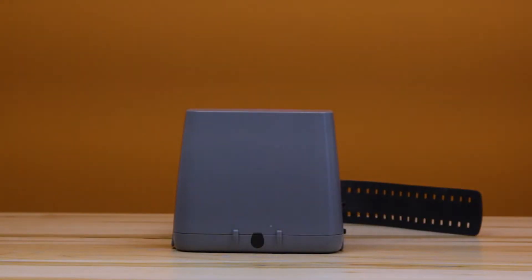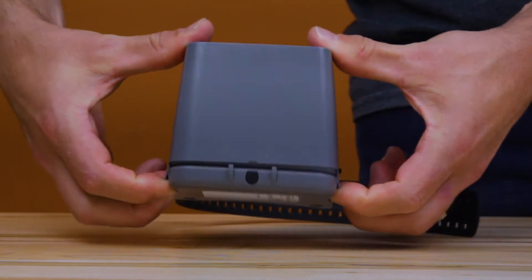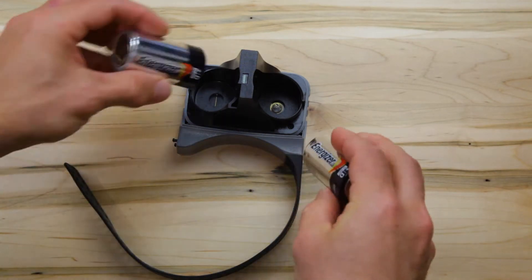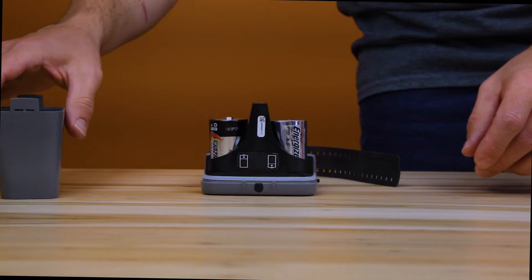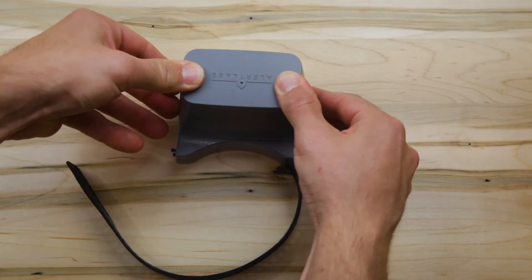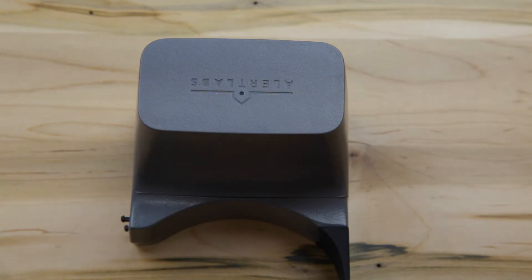Open the Floweo by pulling the two tabs at the base. Insert the two D-cell batteries provided in the box, making sure they are in the correct orientation. Close the housing — you will hear the two tabs click. Make sure the LED is blinking green, indicating a good connection to the sensor relay.